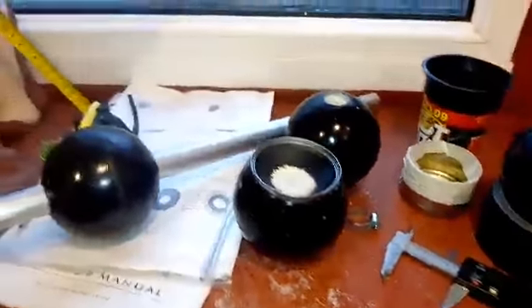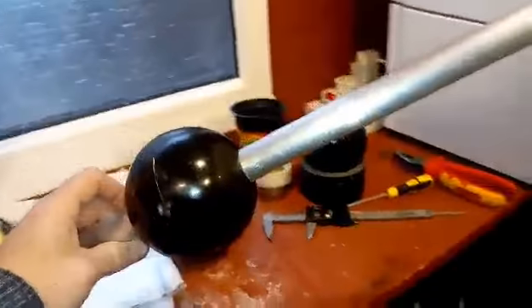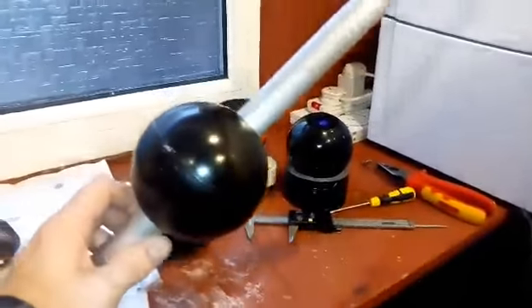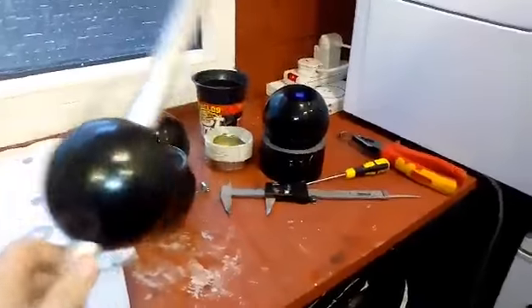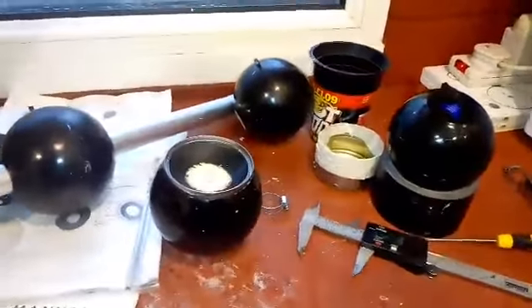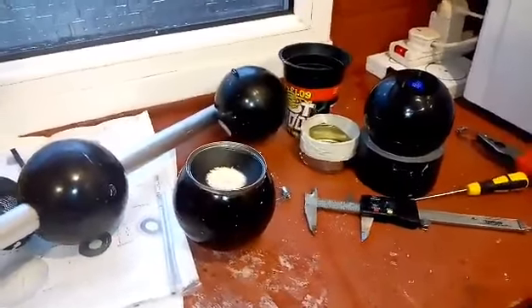Fortunately the expanding foam didn't really cause as much of a disaster as I thought it would. I've got some things to work with now — some ball joints and things — and they slide onto the tubes relatively nicely and it all kind of comes together. Not too bad, not too shabby.